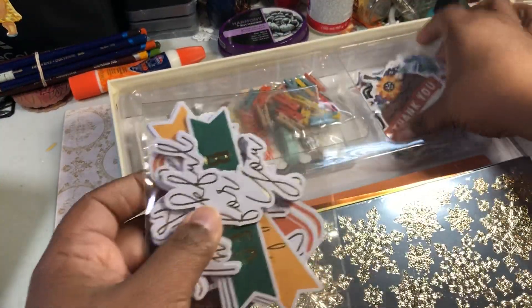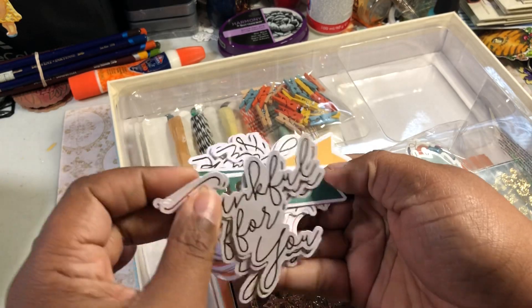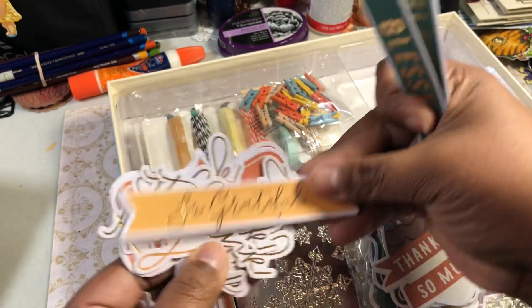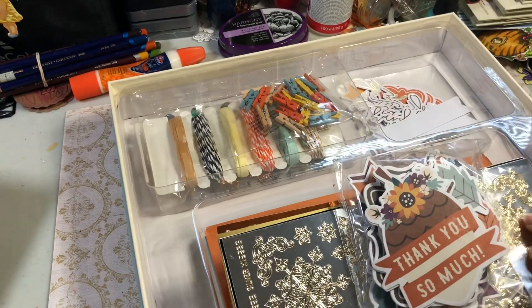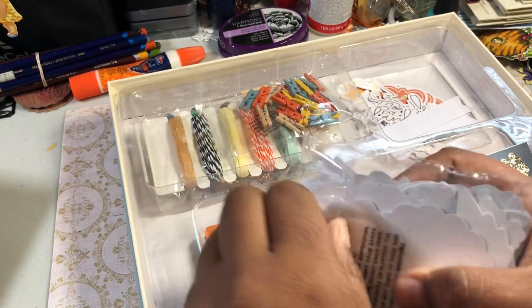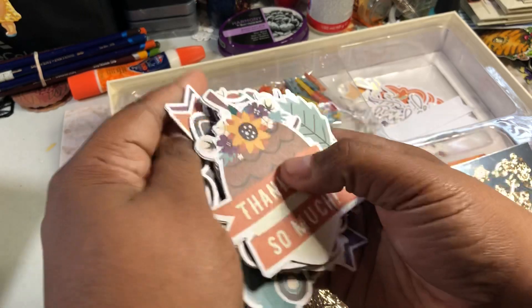Then you have two sets of ephemera. I think these are all the sentiments. You've got 'thankful for,' or 'thankful for you,' 'Blessed,' 'So grateful,' 'Thank you,' and 'Thanks, thanks, thanks.' Love that. And then you have all these little ephemera pieces — there are a lot of them and they're pretty easy to use.